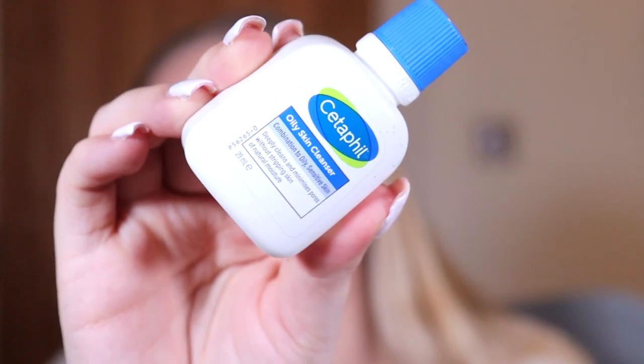We have something by Cetaphil — this is the Oily Skin Cleanser, a super cute little mini. This is the combination to oily sensitive skin version. That is me all over so I'm definitely going to be using that. I do love Cetaphil, they are a very good affordable skincare brand.